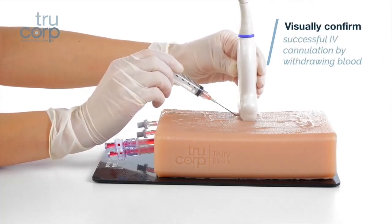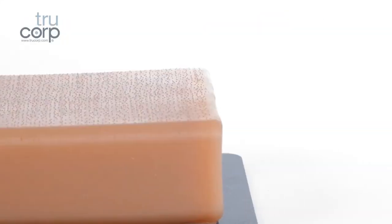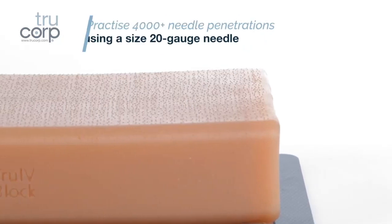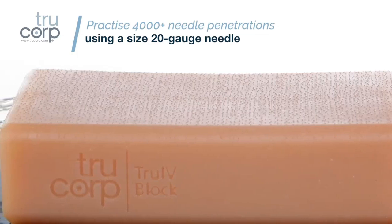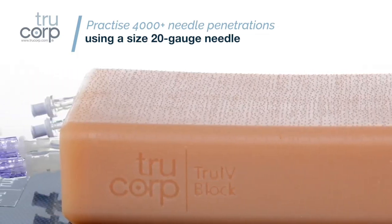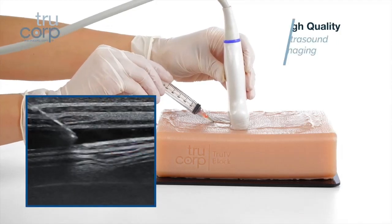Learners can visually confirm successful IV cannulation by withdrawing blood. Unique self-regenerating True Ultra materials allow users to practice 4000 plus needle penetrations using a size 20 gauge needle.